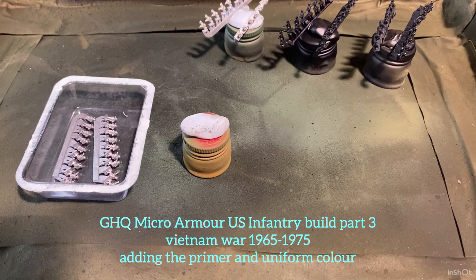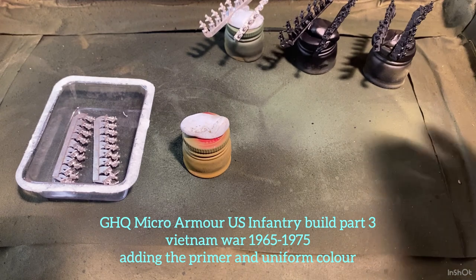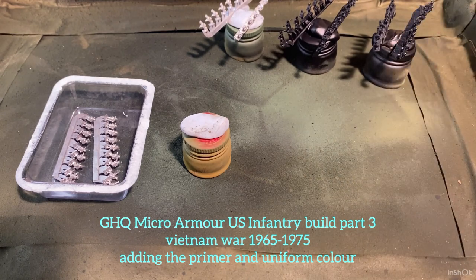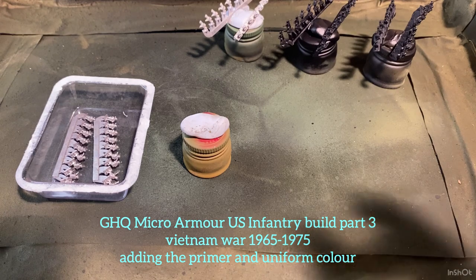Welcome back to the channel — thanks for checking it out. Today we're looking at priming and painting the initial color onto the six millimeter Vietnam infantry that we're doing from GHQ Models.